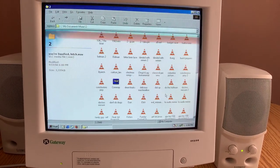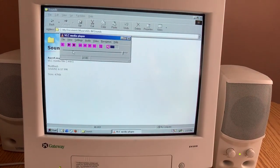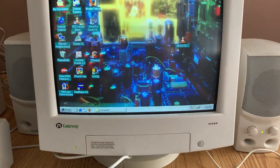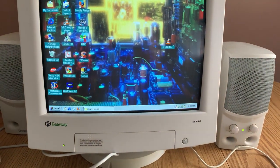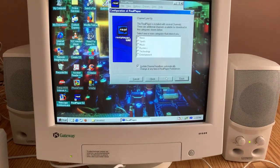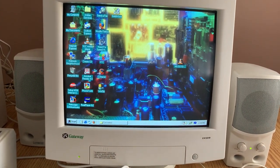Back when AOL Instant Messenger was the thing, I had my message sounds come through as a custom clip. That was so pleasant sounding. Some other things from back in the day: the HTC shortcut that disc put on there, a copy of WinZip. Old RealPlayer, the 56K modem icon — let's see if this works.